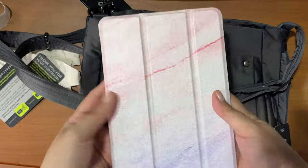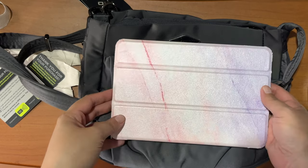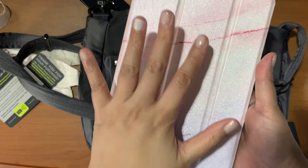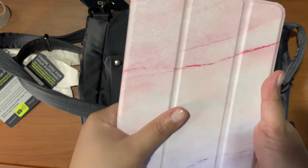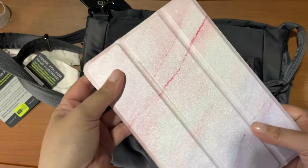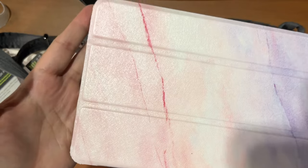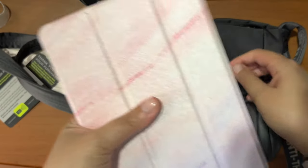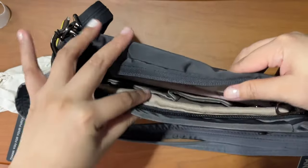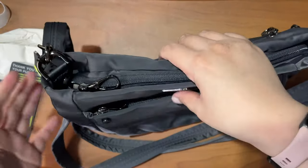I also have here an iPad mini and it fits comfortably inside this bag. Whenever I travel I try to download ebooks and guides on the iPad — it's just less hassle than bringing a bulky guidebook. I also have screenshots of maps, places to go, things to see, and attractions, so this is very handy. That brings us to another feature of this bag: it's expandable.